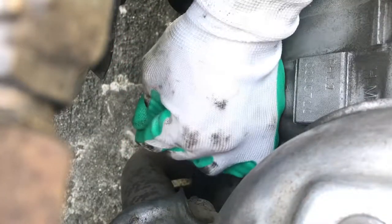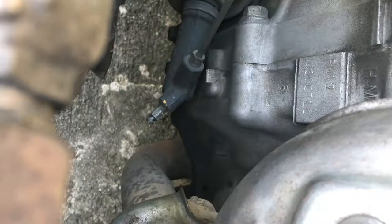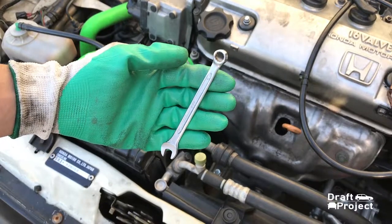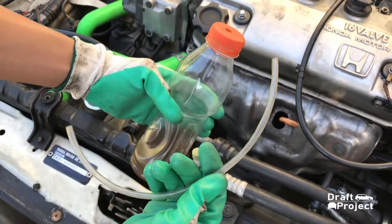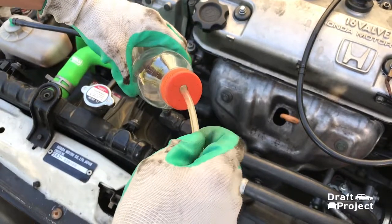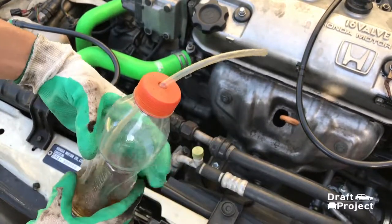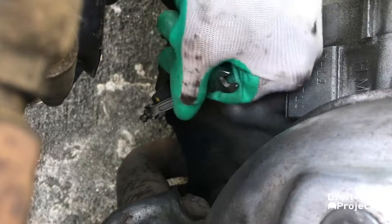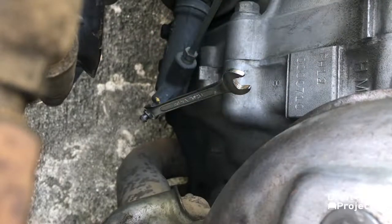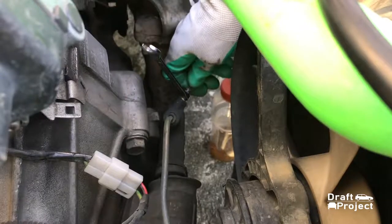Gently remove the bleeder cap. Grab your wrench and a bottle with clear tubing. The hose should be small, like a vacuum hose, to fit the bleeder valve. The goal of bleeding is to remove the old fluid and the air from the system. Insert the wrench into the bleeder valve, then insert the clear tube into the bleeder valve. Make sure that the tube is free from holes and scratches to prevent any leak.